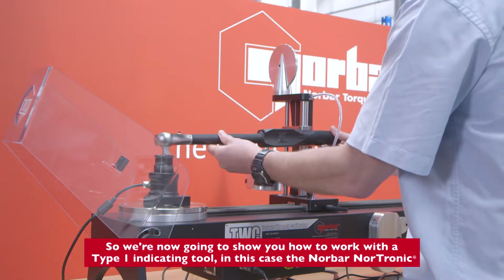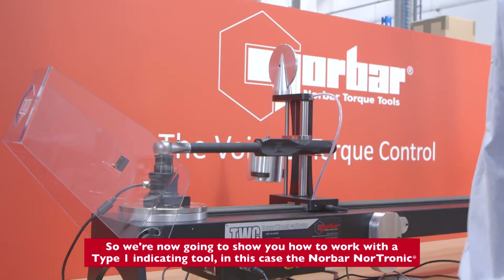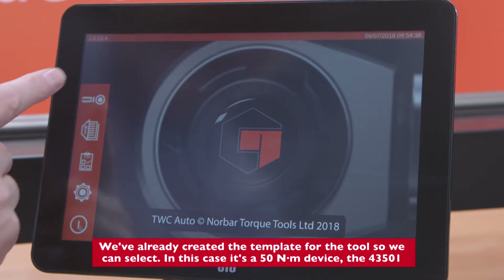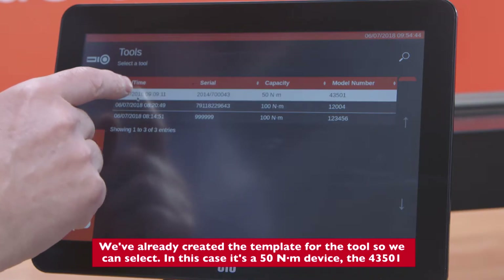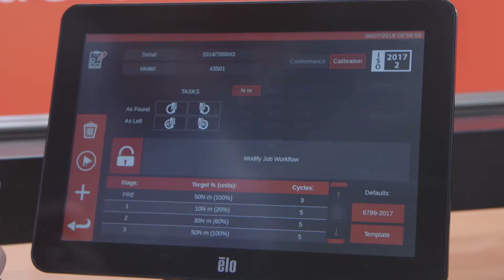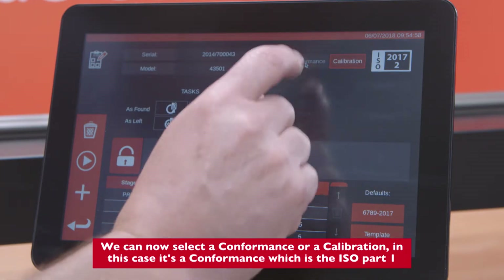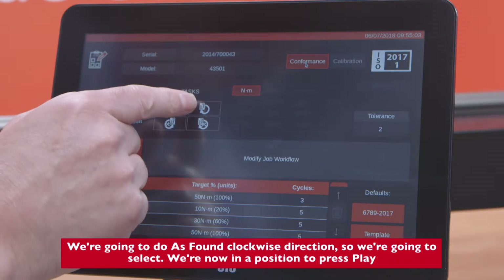We're now going to show you how to work with a Type 1 indicating tool — in this case the Norbar Nortronic. We've already created the template and the tool, so we can select it. In this case it's a 50 Newton meter device, the 43501. We can add this to our tool list and select a conformance — in this case it's a conformance which is the ISO Part 1.